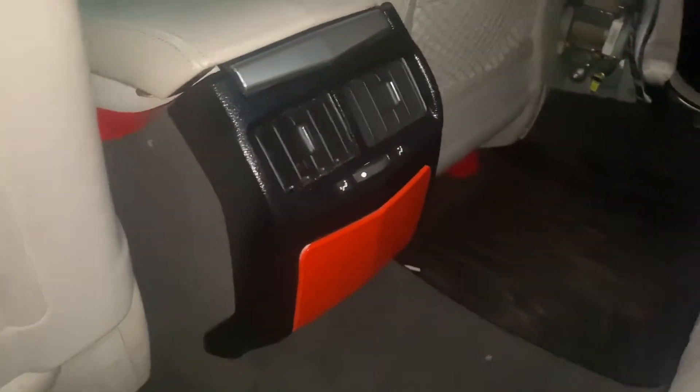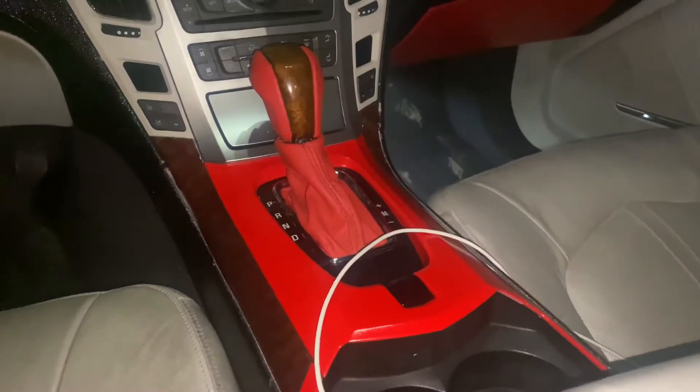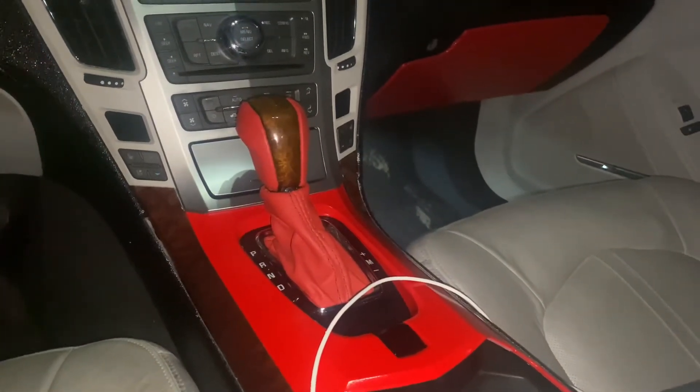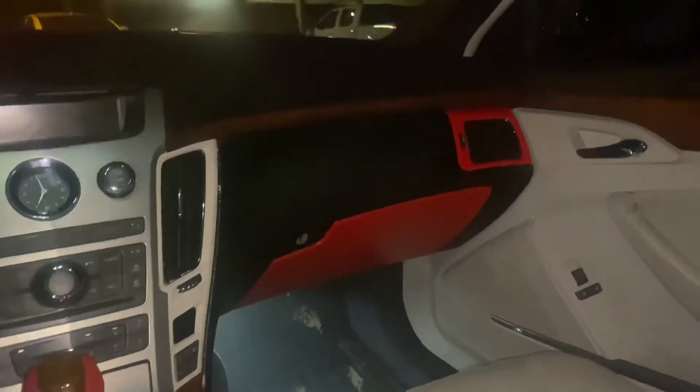As you guys can see, I did this right here black and red as well. I did this black headliner. And also I did the leather boot red and the side pieces on the handle red. That's all leather. The glove box, all of this — I did myself, red and black.